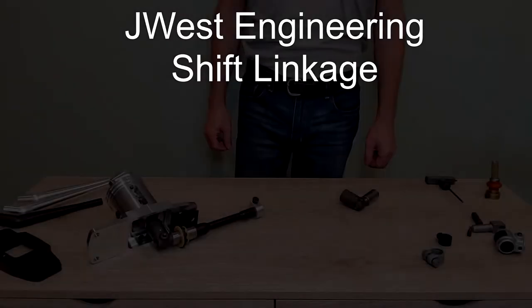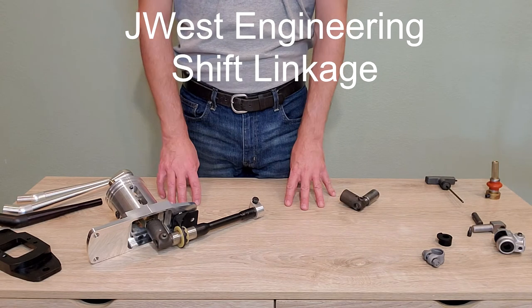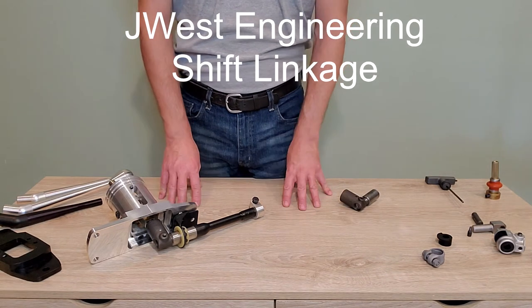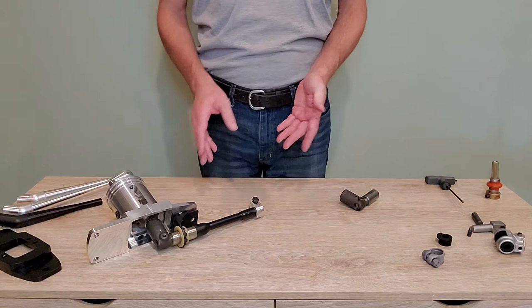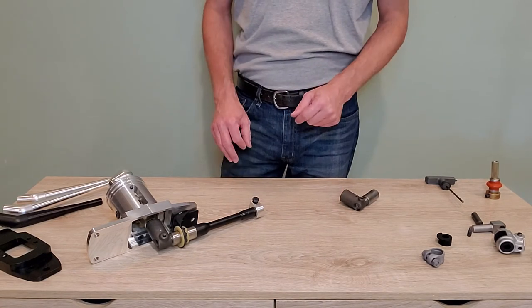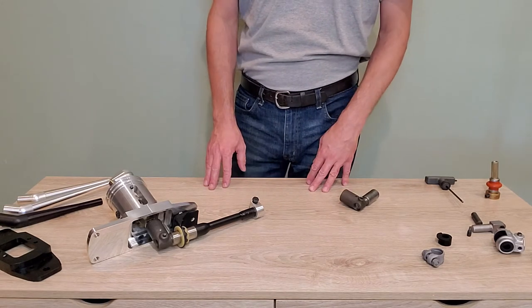Hi, welcome to J-West Engineering. Today I'm going to give you a detailed look at the Porsche 911 shift linkage. This applies to the 911s with the 901 and 915 gearboxes. Much of this information transfers over to the 914s — some of the little tips and tricks. There are different locations on the 914 linkages but they kind of work the same.